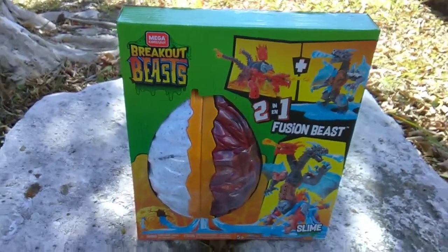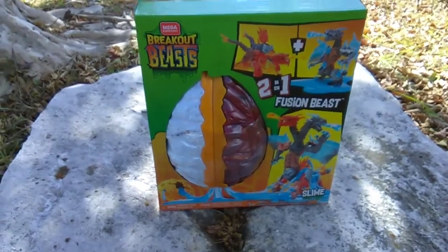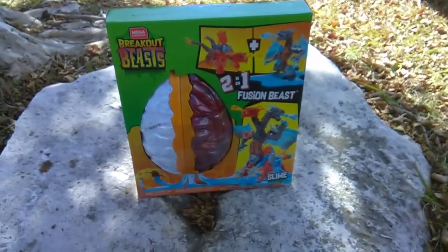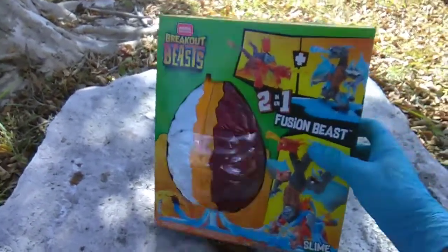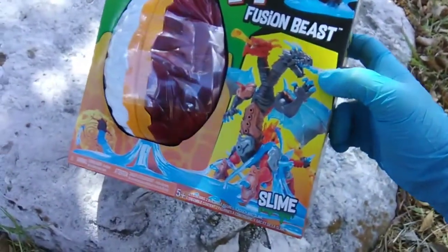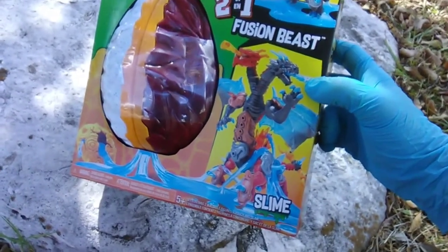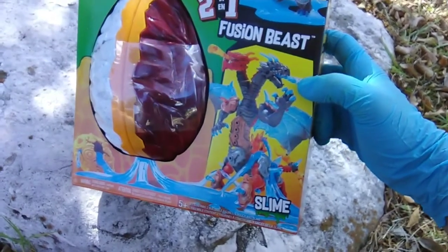What's up, Breakout Buddies! Toy Insanity here, bringing a little bit of that dragon insanity with the Breakout Beast two-in-one Fusion Beast Pack. You can build these two dragons or combine them for this mega insane two-headed, like six-legged dragon.